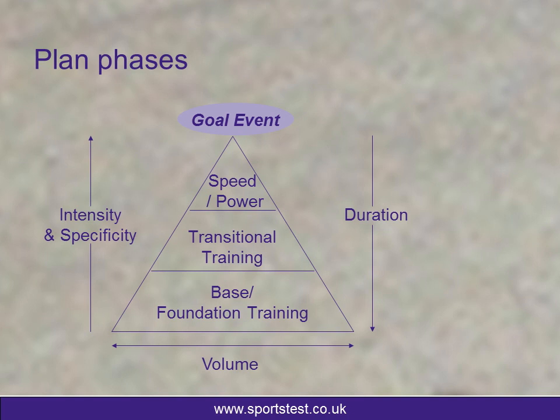I use a very simple concept of looking at a training pyramid, where the top of the pyramid is the goal event that we're looking to work towards. The peak of the pyramid, or the final phase of your training, is about speed and power training.